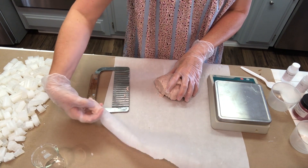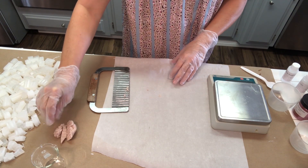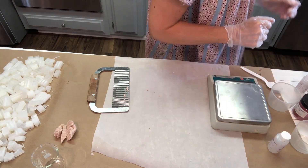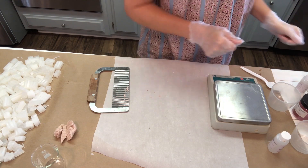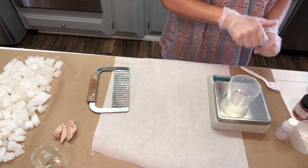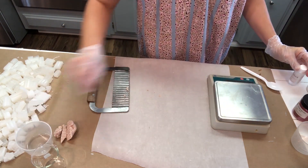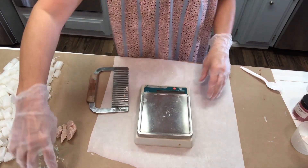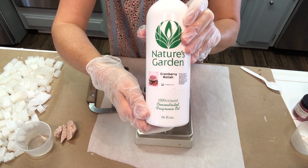We're also going to be adding in some pumpkin extract. You don't have to use pumpkin extract — it's optional. You can use any extract like oat extract or carrot extract, or just leave it out. I'm going to use a little bit of pumpkin extract, then set that aside. And I'm also going to prepare the fragrance oil. We are using Cranberry Relish fragrance oil by Nature's Garden.